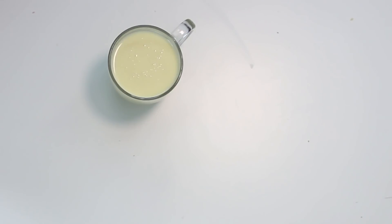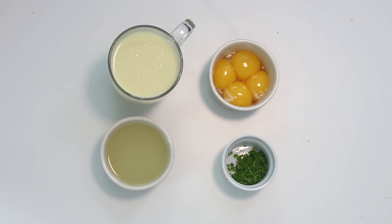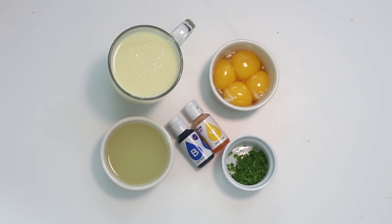Then to make the delicious filling you need one can of condensed milk, four large egg yolks, half a cup of key lime juice, one tablespoon of key lime zest, and green food coloring. And if you can't find key lime juice or key lime zest, just regular lime juice and regular lime zest is perfect as well.